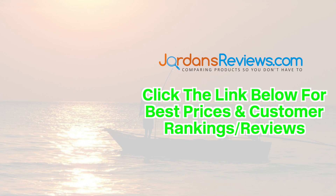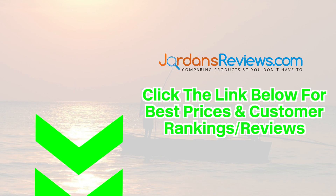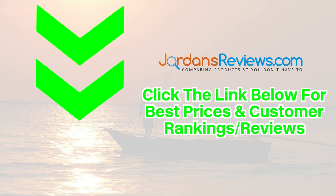Don't forget to click the link below for the best prices and customer rankings on these top 5 products. See you soon!